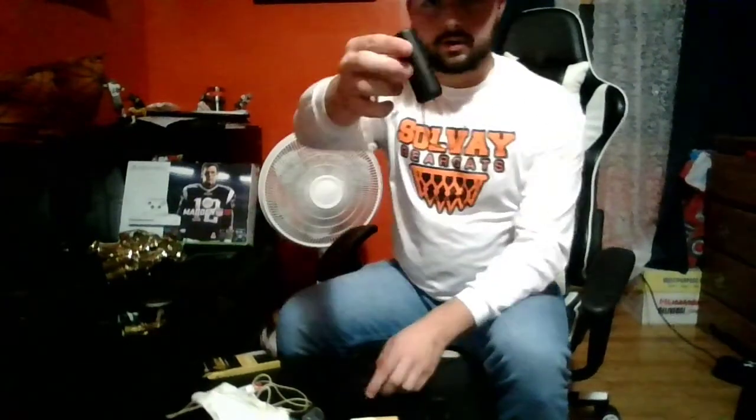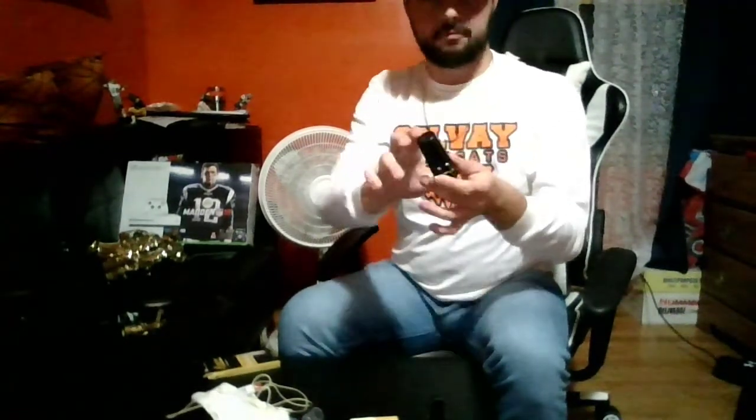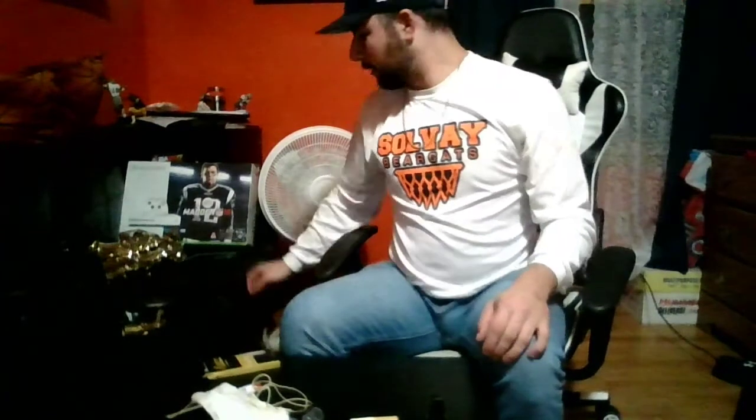There is also a mouthpiece cap that you could put on with your ligature, and it'll stay nice and safe. The mouthpieces are very expensive and they're made out of plastic, so once they hit the ground they can break fairly easily. It's very important to keep that cap on whenever possible so it doesn't break.